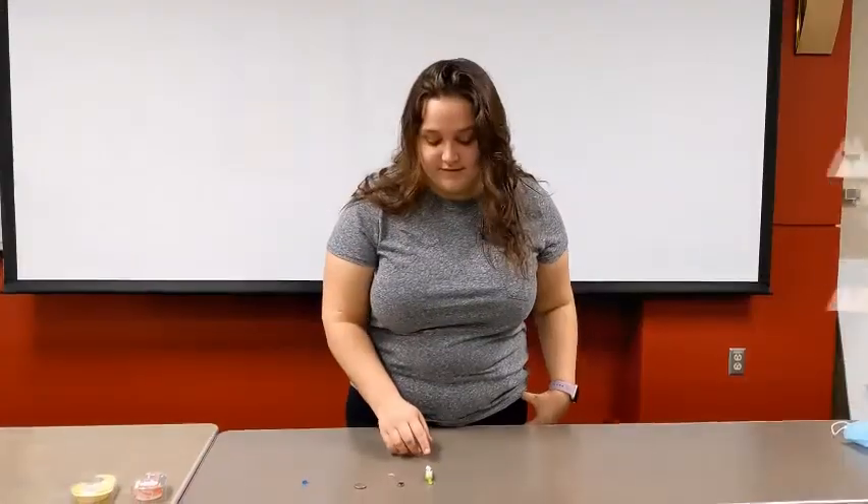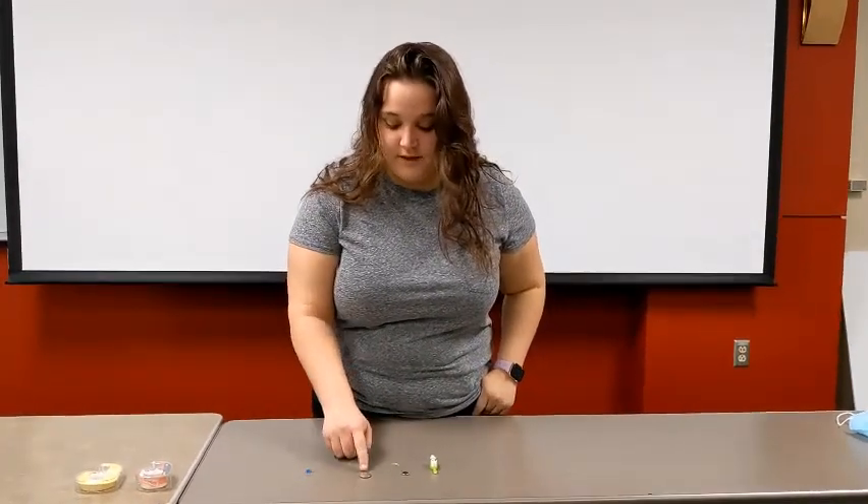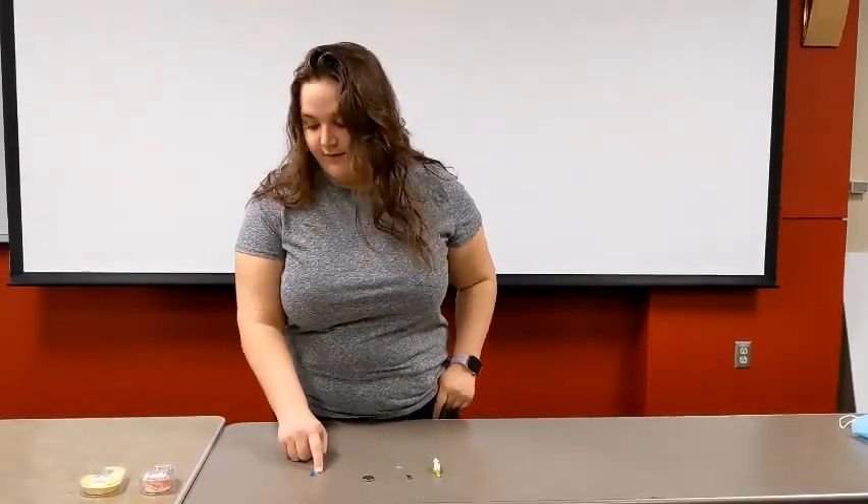We're from SWEET and we're going to be teaching you how to make toothbrush robots. To make this you'll need a toothbrush head, a vibration motor, a battery, and a small LED light.